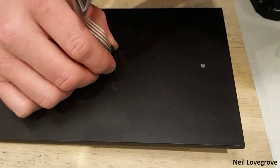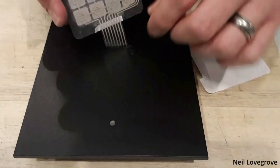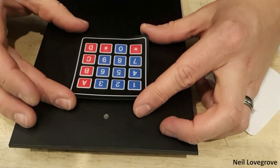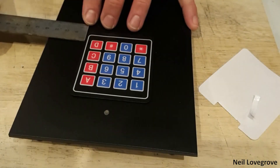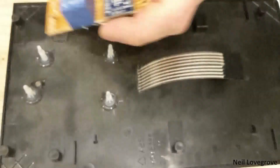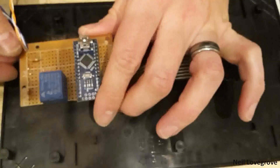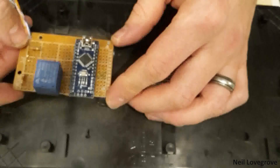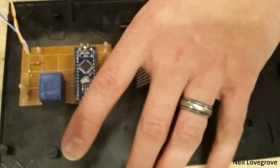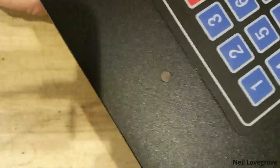Then it was time to start assembling everything. I positioned the keypad, peeled the backing off the adhesive, lined it up, took one last measure to make sure it was straight, and stuck it down. I positioned the board on the supports and it clipped into place nicely. The green and red LEDs lined up with the acrylic rod, ready to shine through to the outside of the machine.